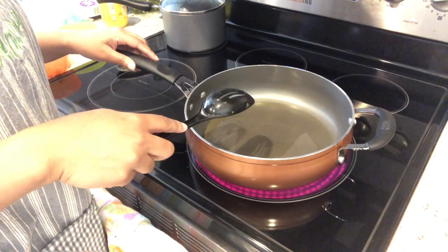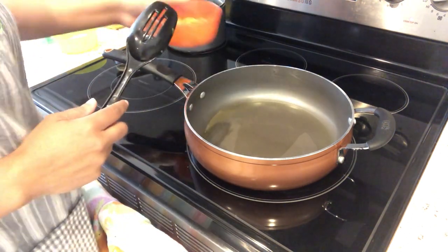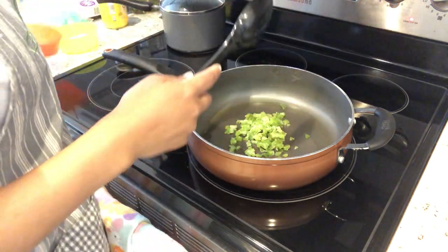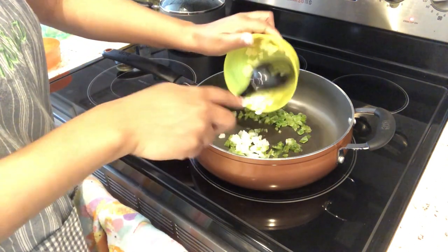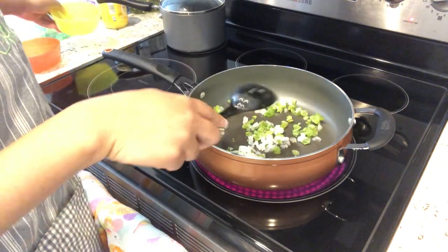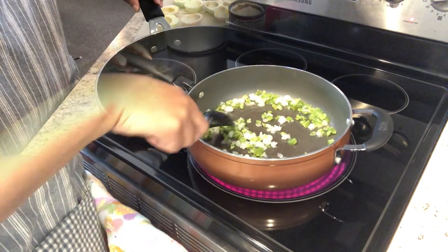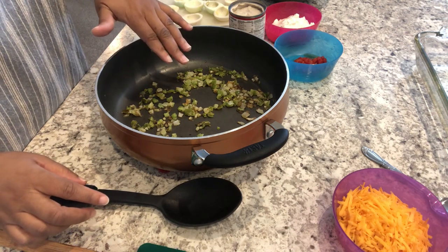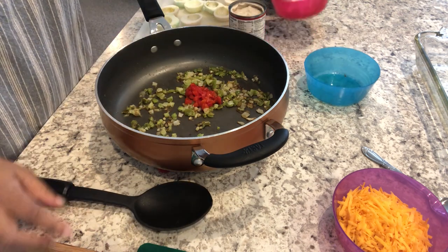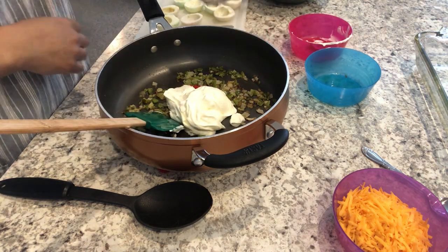I've got my skillet on medium heat with some butter that's melted down. I'm going to add my bell pepper and my onion, and let this cook down until it is nice and tender. Bell peppers and onions are cooked. To that, I'm going to add in my pimentos, my sour cream, and my cream of mushroom soup.